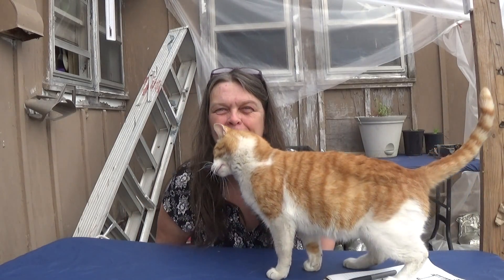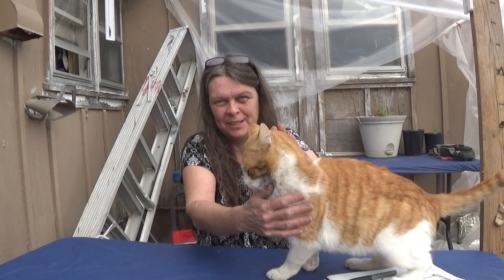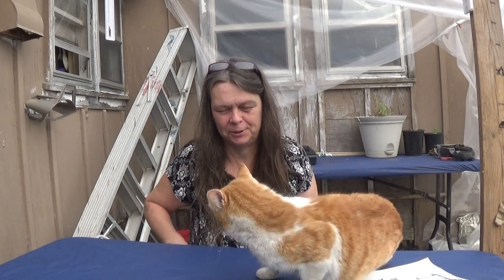Hi everyone. Welcome to the Empty Nester Show. Or should I say the Milo Show — he's here to steal the show as usual.